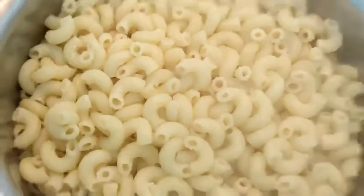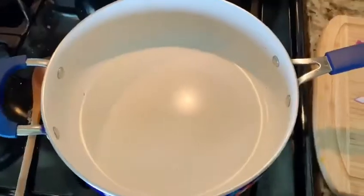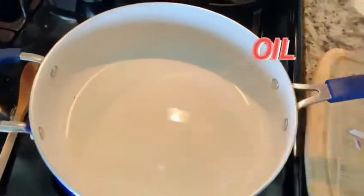Cook the macaroni till they are done, then drain the water and keep them aside. Take a pan and add some oil.